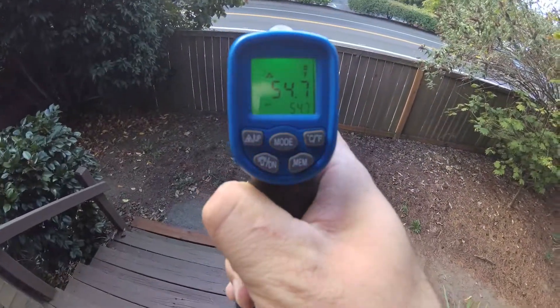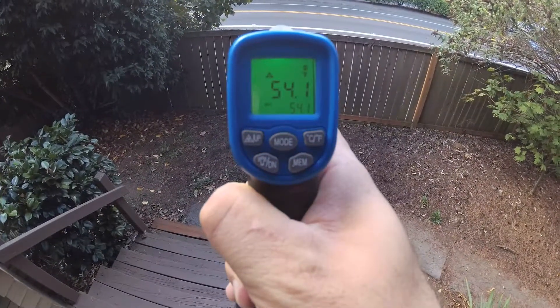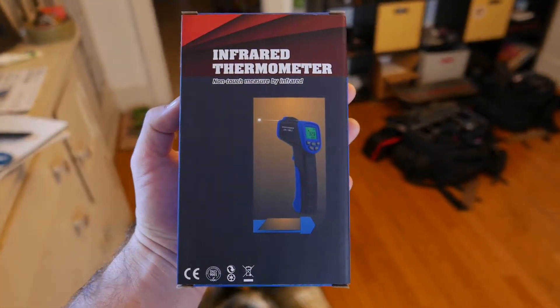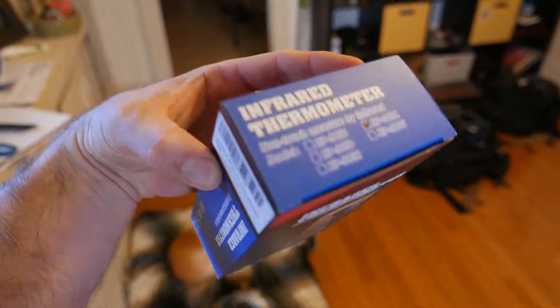It does vary a little bit based on the color of the items you're pointing it at, so be aware that it's not perfect. But overall, it does the trick for a sub-$20 IR thermometer.